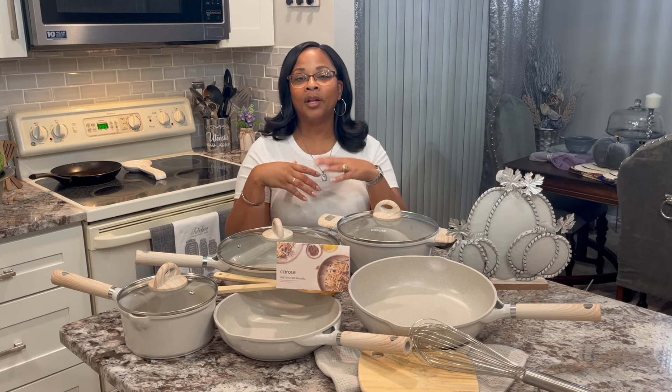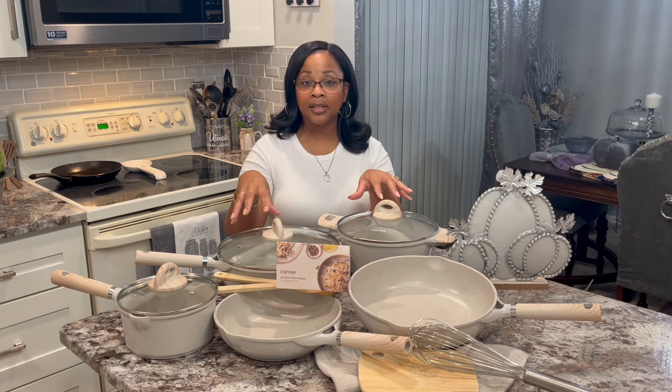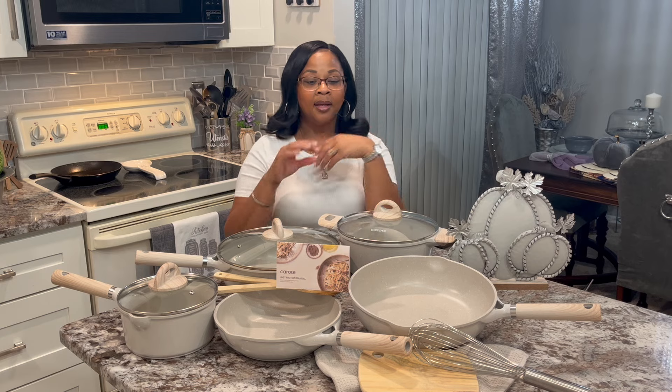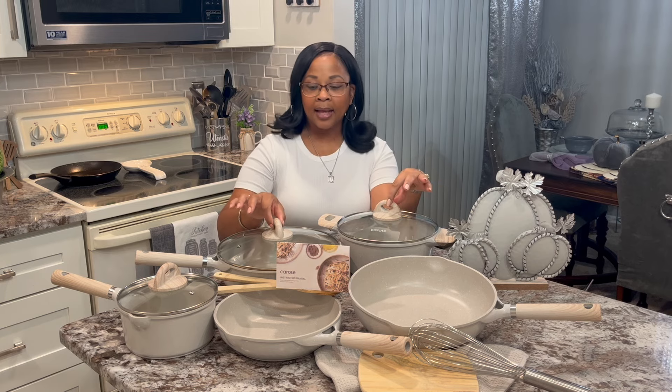They have different amounts also, so once you click on it, it'll show you other things that you can get — like if you want a 21-piece set or a 14-piece set, if you want a different shade, different accent pieces or whatever, it is all there.